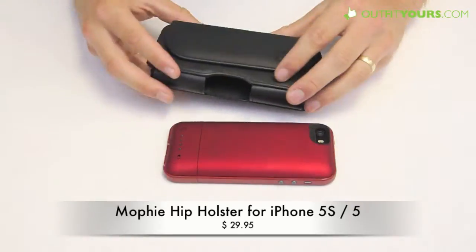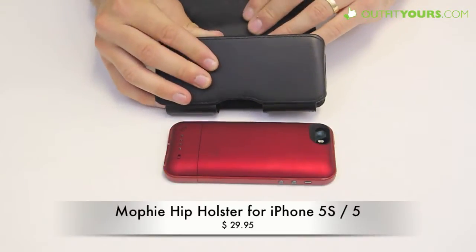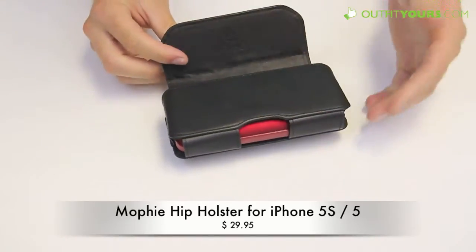This retails for $29.95, it's premium leather, it's very high quality, and it's going to hold up well. You can put this in from any angle, so you can slip it in face down or face up.